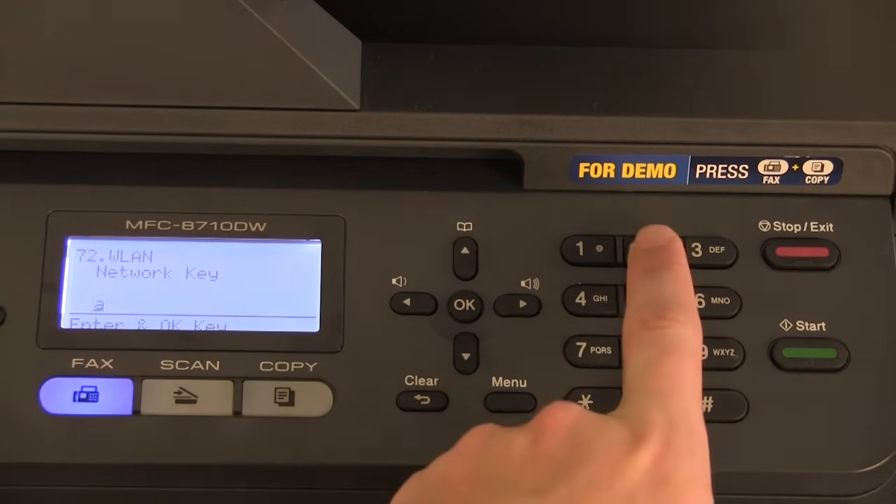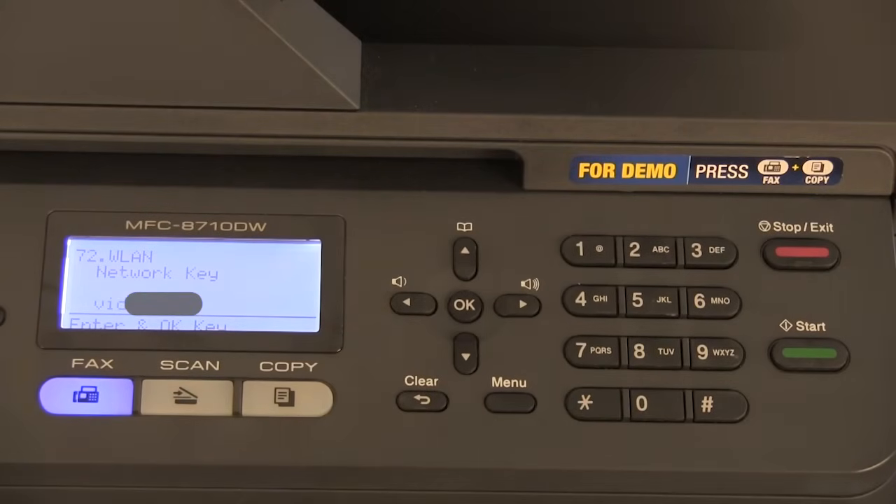Pressing the number 2 displays an A, pressing the number 2 again displays B, pressing it again C, pressing it again into capitals, and further into numbers. Enter the network password, then press ok.